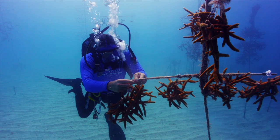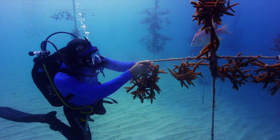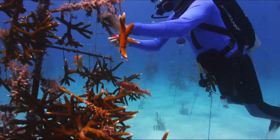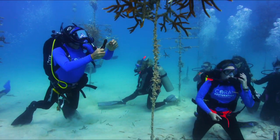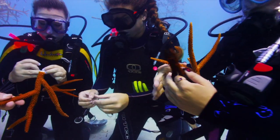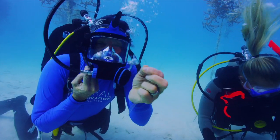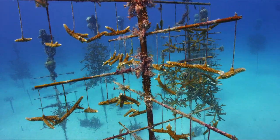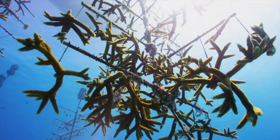The idea of fragmenting and transplanting corals came from the aquarium industry, and I was in that business. I just kind of realized, if they can do it in an aquarium, maybe I can do it in the ocean. We cut them into little pieces, put monofilament around them, and suspend them from a tree — that's what we call them. After about six months to nine months, that coral is ready to go out on the reef.